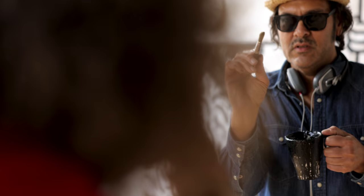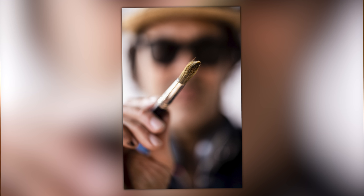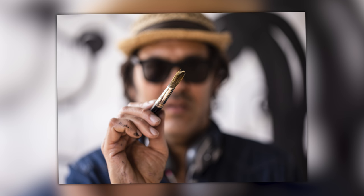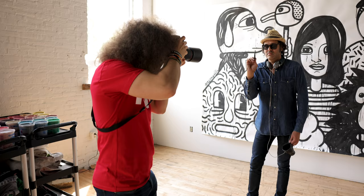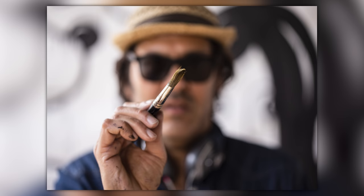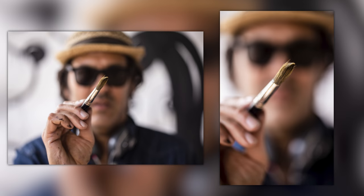Jeremy held up the paint brush — another of his tools as an artist — and I was able to isolate just the paint brush, vertically with Jeremy out of focus in the background, and also horizontally for different types of images. When I'm shooting these photo stories, I'm thinking about the photo book I could make after the fact — sometimes I want a two-page horizontal spread, other times a vertical for the front or back of the book.